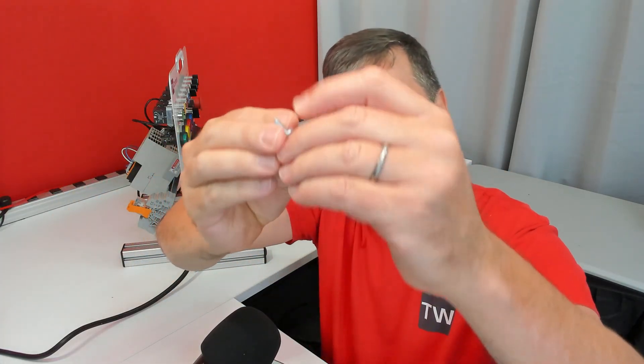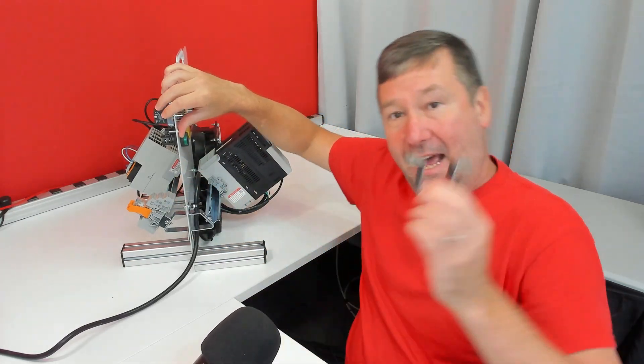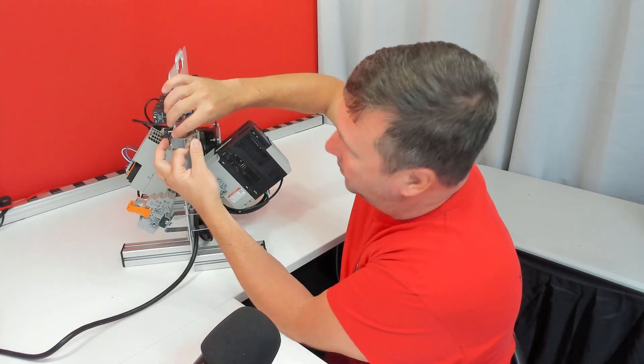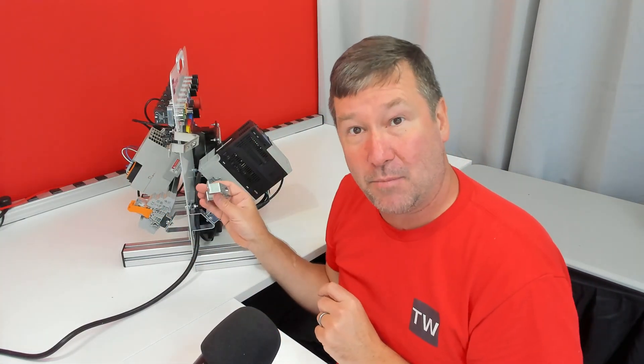Take one of the 8-32 screws and put a flat washer on it. Put it through the front of the trainer plate, then take the tall side of the bracket, put it on, put another flat washer on, and put a nut on it. Then repeat with the bottom bracket.